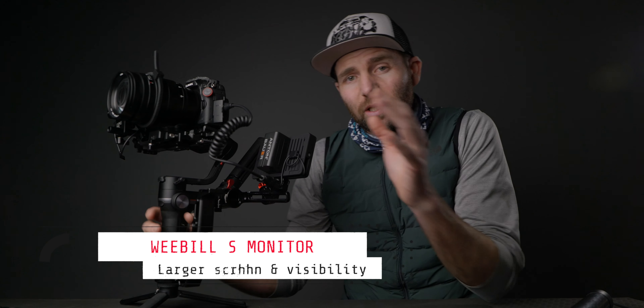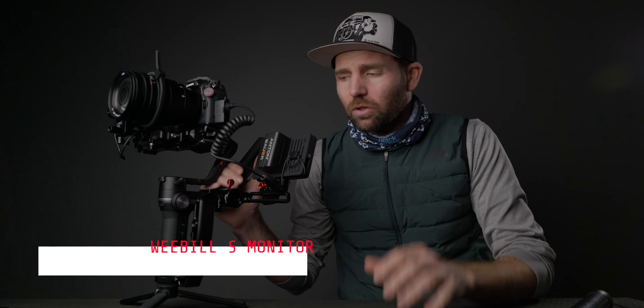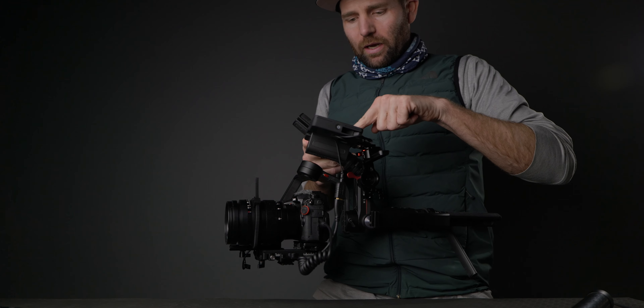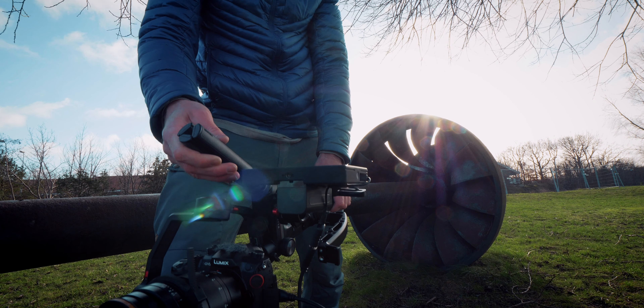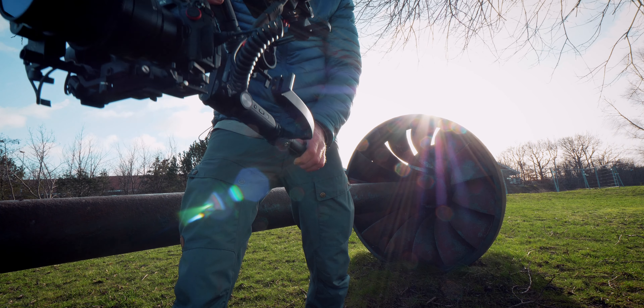Let me show you a couple of benefits from having the monitor right here. The first benefit is, of course, you get a larger screen so you can see everything when you're shooting. But as soon as you put your gimbal into low mode, you will not be able to see the camera's screen. Having the monitor up here, you can see everything while shooting and using the gimbal — so add a screen and you will always be able to see it, no matter how you're shooting.